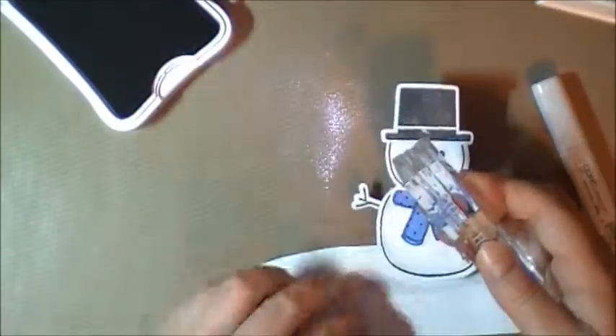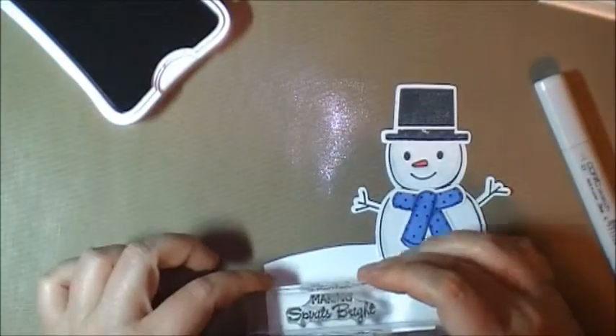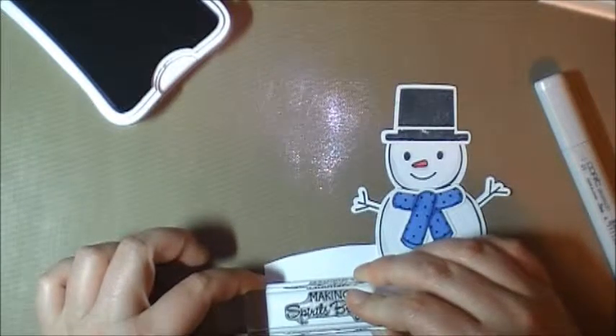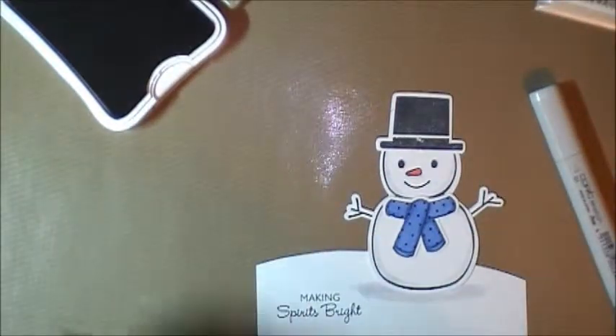We're going to put our snowman back just so we can see it's balanced. And that's stamped really well — I like that.